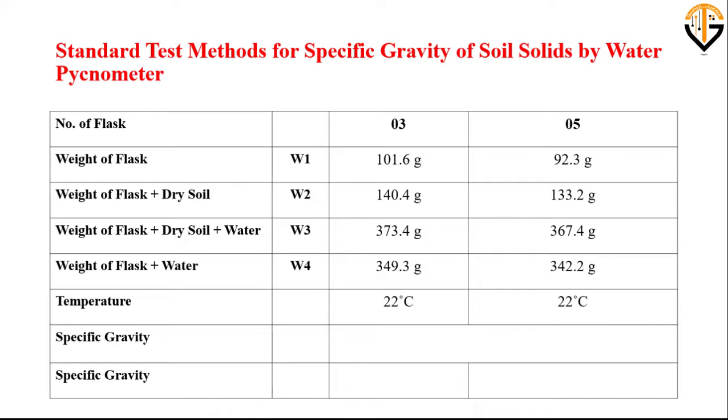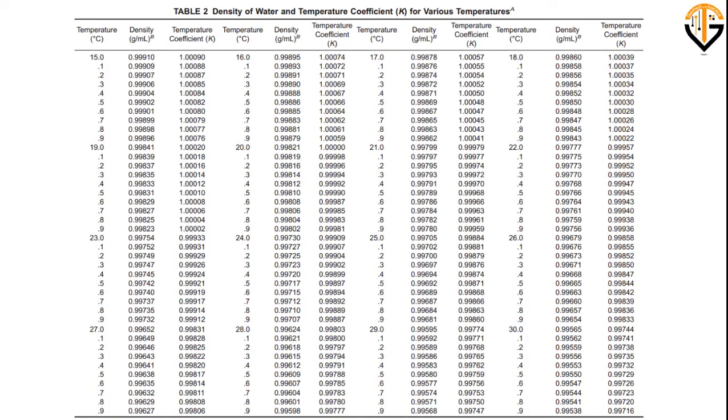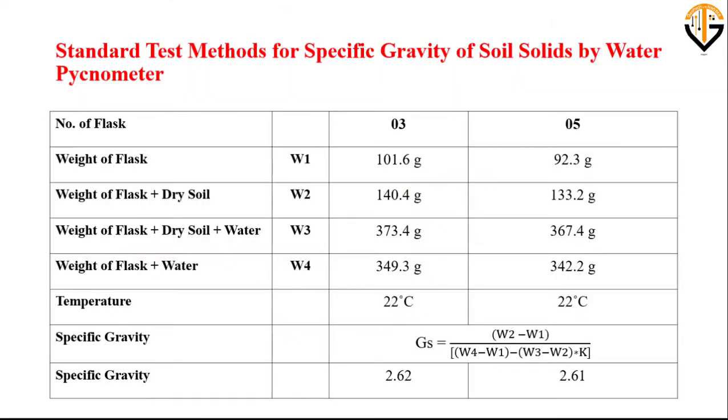Now we will perform the calculations to determine the specific gravity of the soil using the standard formula. The computed specific gravity of soil comes out to be 2.62 and 2.61 for the two trials. This is how you can measure the specific gravity of soil. Thank you for watching.